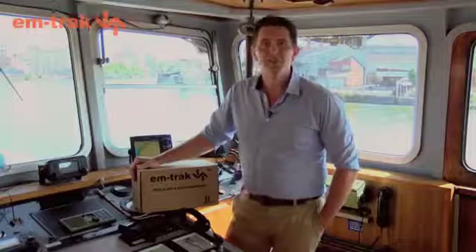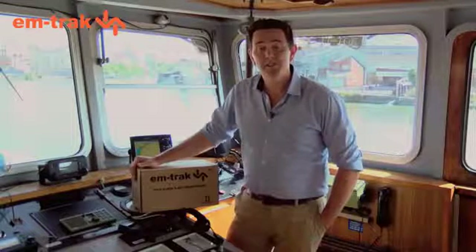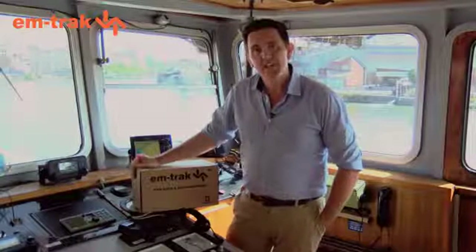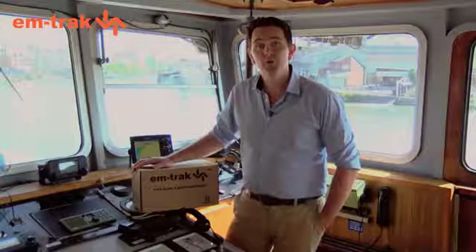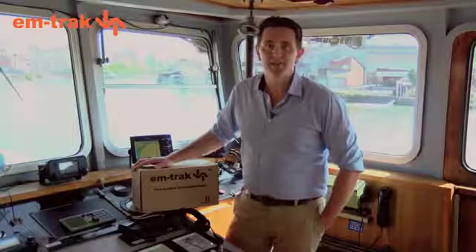Hi, I'm Colin Horne. I'm the Customer Service Manager at M-Track Marine Electronics. We've been in the AIS business now for 15 years. Today we're going to talk about how easy it is to get started with this, the M-Track A100, which for the last four years has been the world's number one best-selling Class A AIS transceiver.